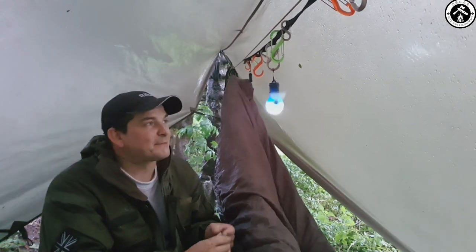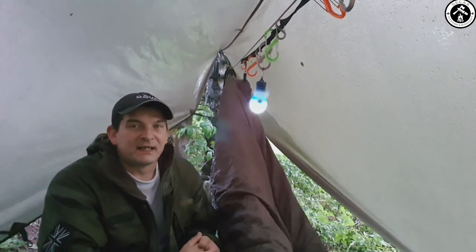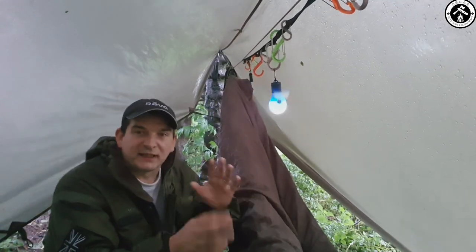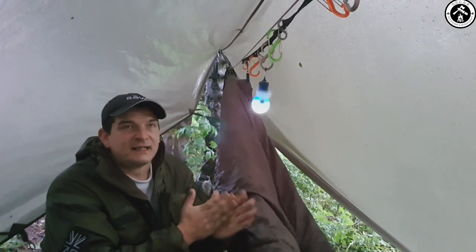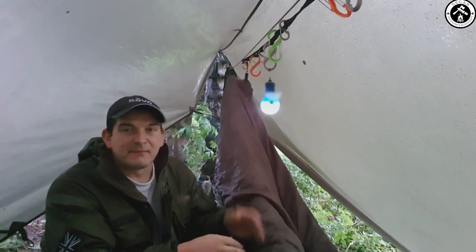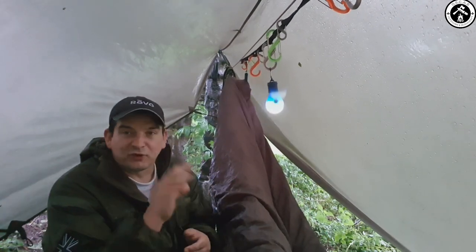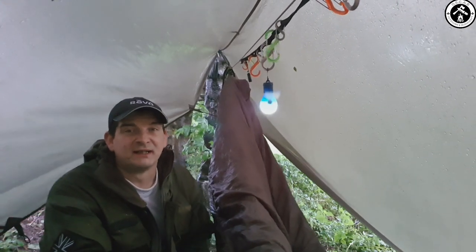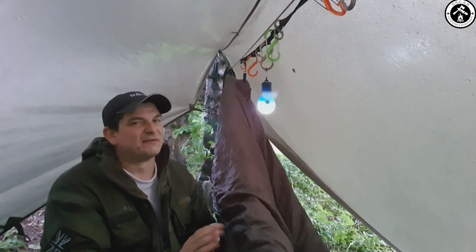Welcome back everyone. It's taken me an absolute age to set up. I was setting up next to Mick and then we just couldn't get the tarp configurations quite right. I would have hindered him, he would have hindered me, so I've moved away now. That gives us a little bit more room, and obviously I'll get a little bit of peace and quiet from his snoring as well — which I've been told about but don't believe.